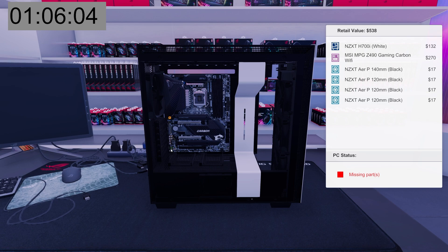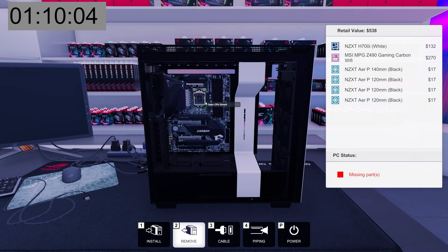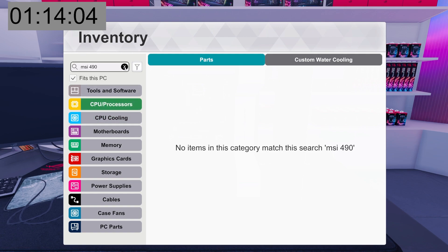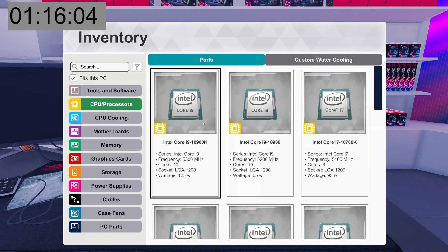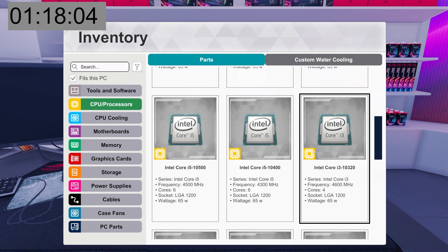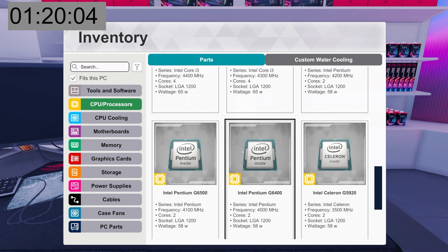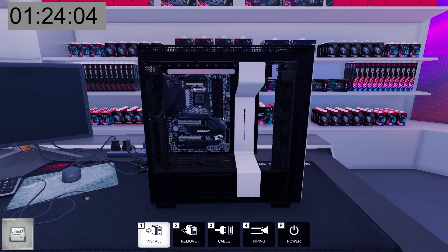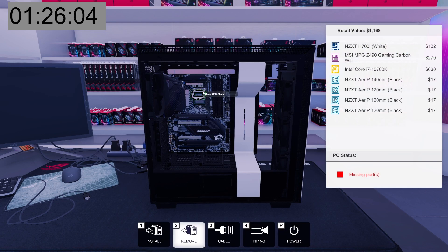This is terrible — I want the auto screw tool back. After this we're going straight to CPU. Open the CPU shield. I think it's a little bit slower because I don't have... we're going to do 'fits this PC' — 10700K. Oh god, I'm losing time. I scrolled right past it — it was at the very top. Okay, 10700K. There it is.